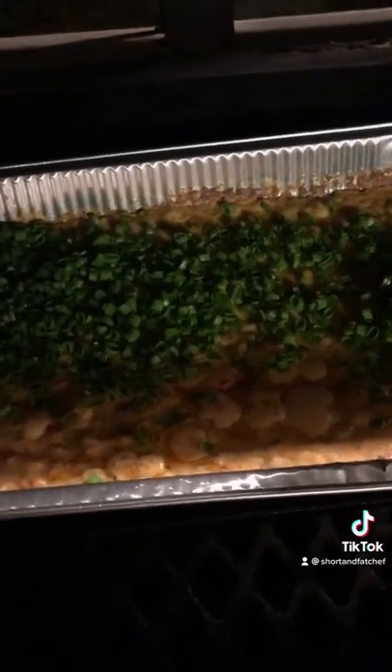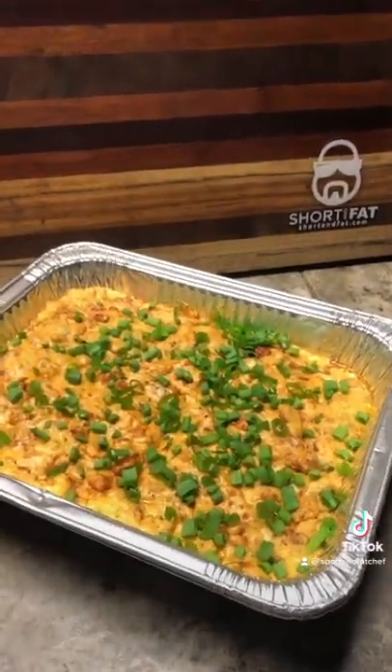Then about an hour in, I put a whole bunch of green onions just to make it pretty. And look, it was fabulous.